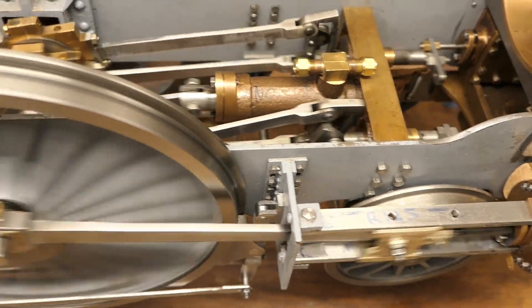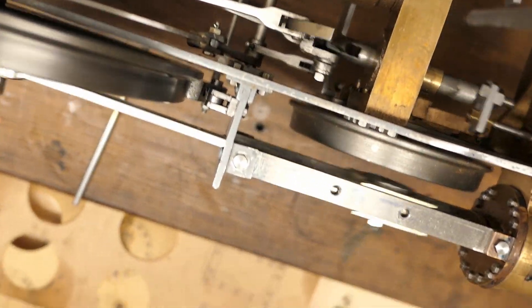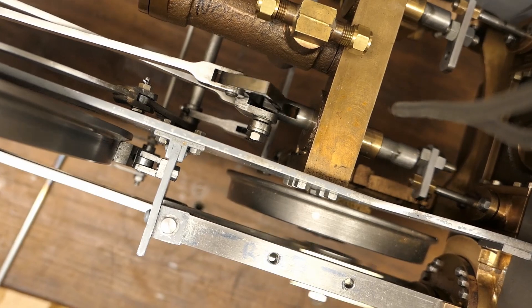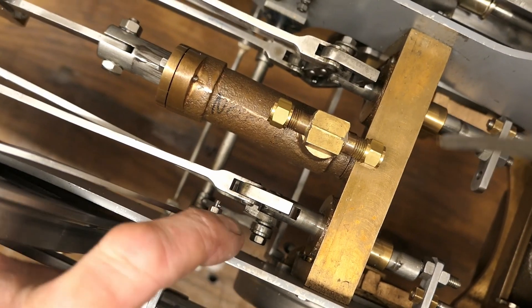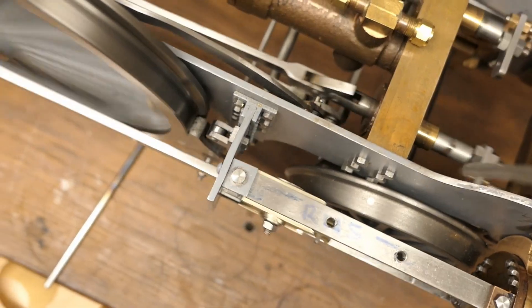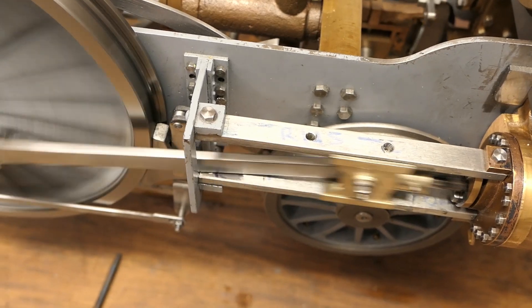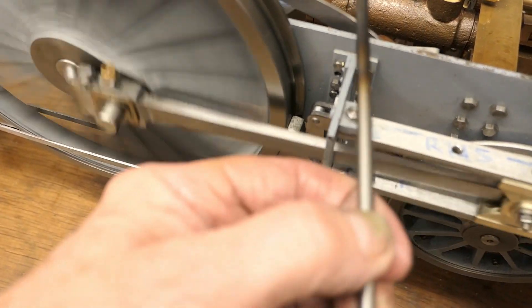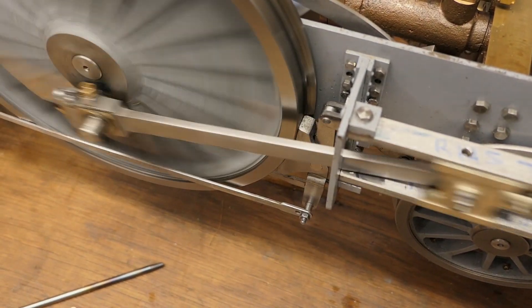Some of the other areas with very tight clearance: the operating mechanism — the forward and reverse lever — the clearance across the mounting bolts for that bracket on the front is minimal. So I had to remove two of the bolts. Those two bolts had to be removed because they fouled on the reach rod. I'll put some dummy bolts in there and just epoxy them in.